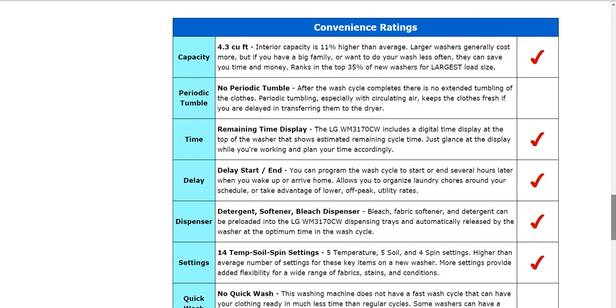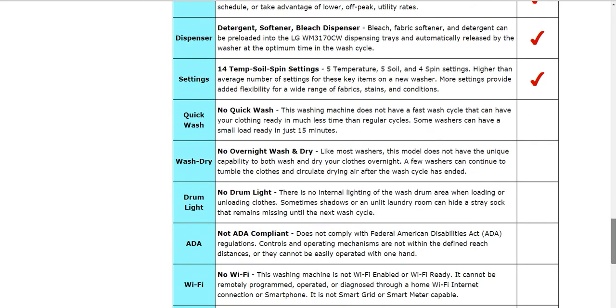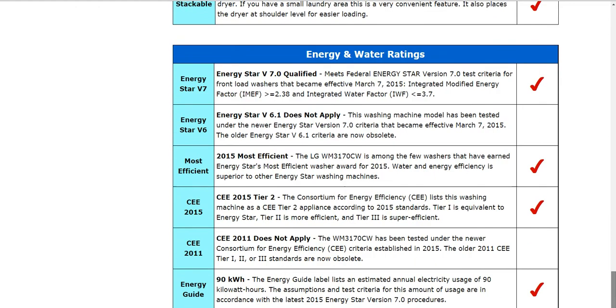There are more specifics here, but for the sake of time we'll go past those. If you'd like to see them, feel free to click on the review.